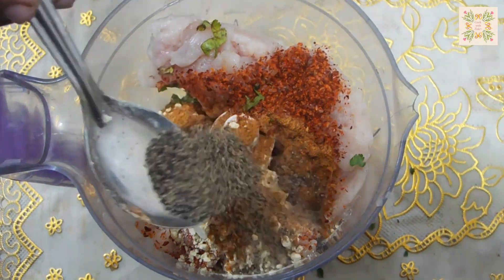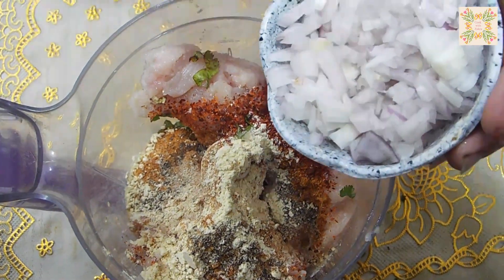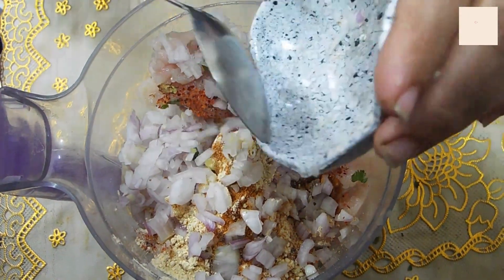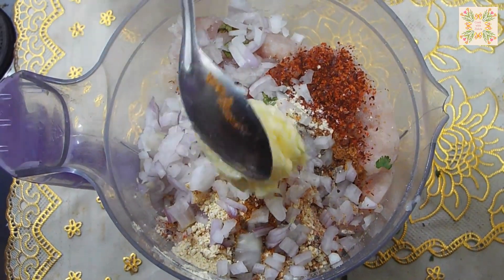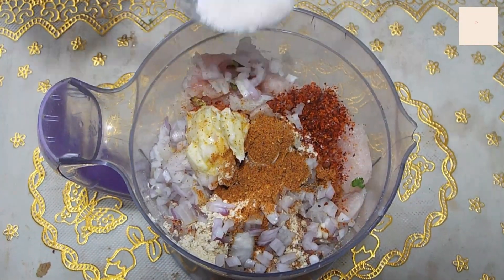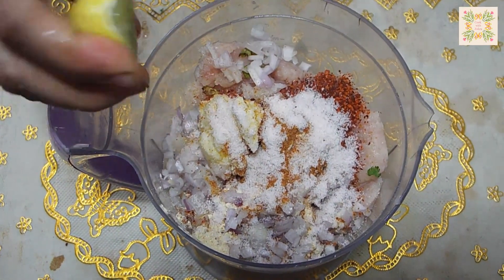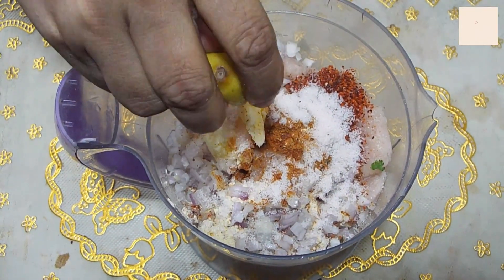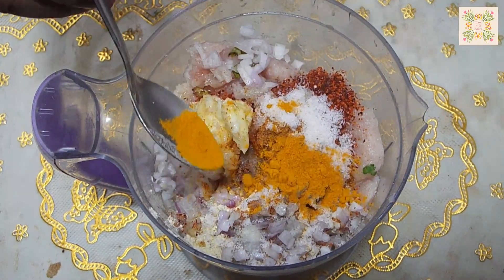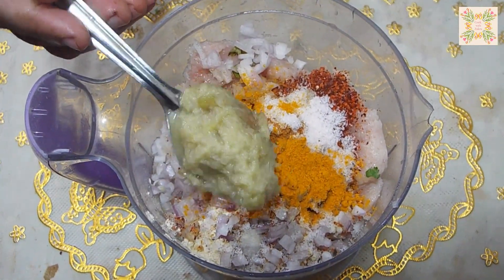1 tablespoon of besan powder. This is medium-sized pepper, the chopped garlic, and then add any butter. Then add half a tablespoon of lemon juice.